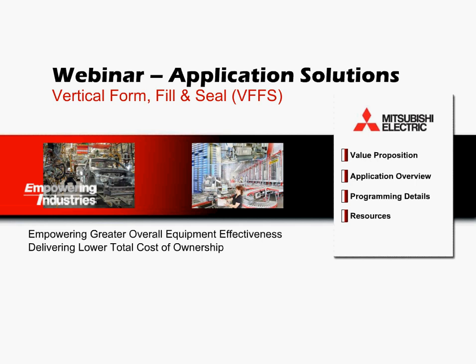Hello and welcome to Mitsubishi Electric webinars. My name is John Harity and I work within the marketing group here at MEAU. The following application solutions webinar will cover vertical form fill and seal applications in the packaging industry, where we will take a look at how Mitsubishi Electric's factory automation products can be used to create a powerful solution.